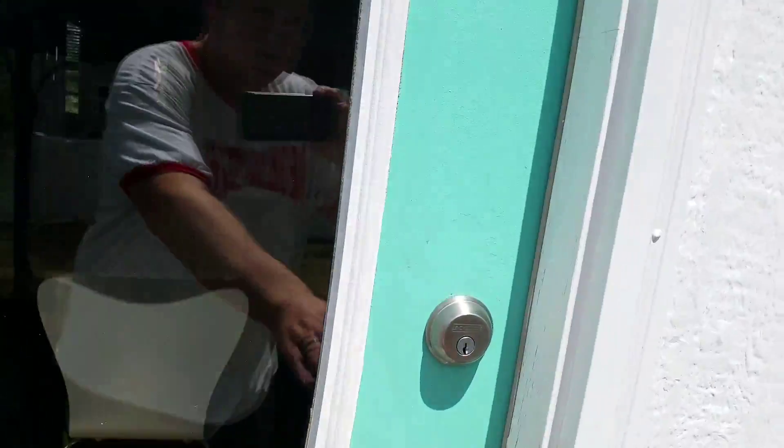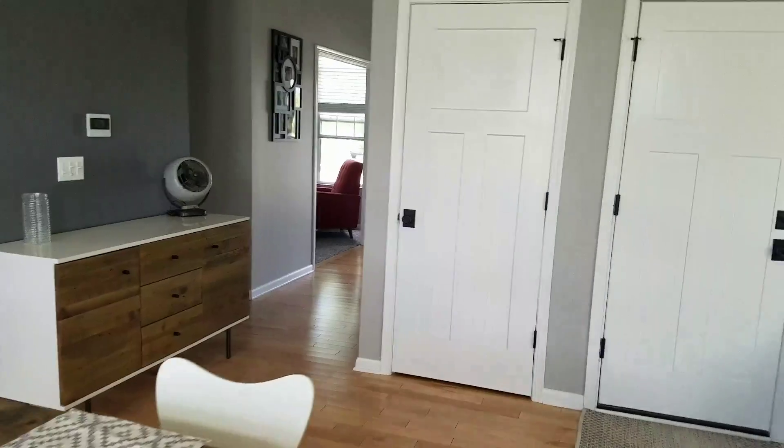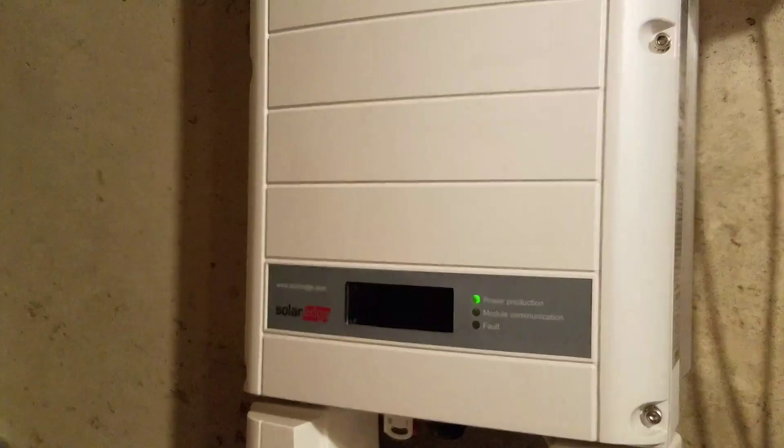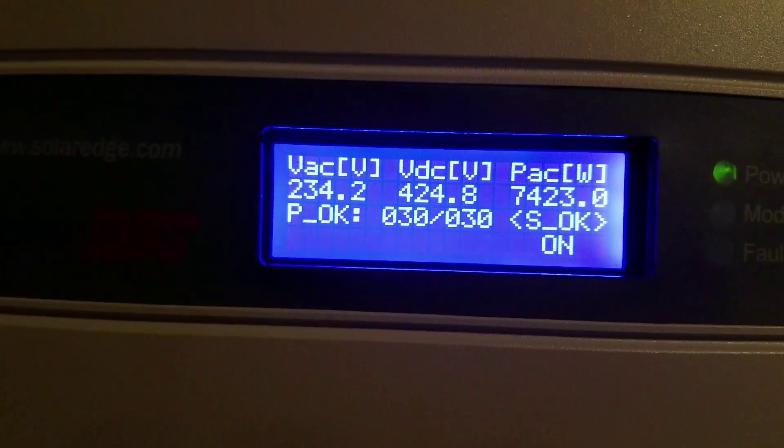Let's go to the basement to show where the inverter is. Here's the inverter — it comes in off the roof right to the inverter and into the main box here.